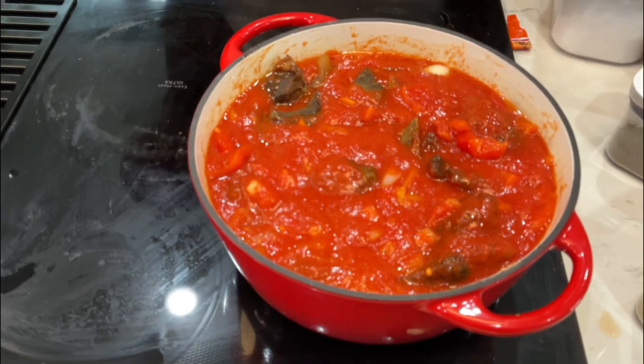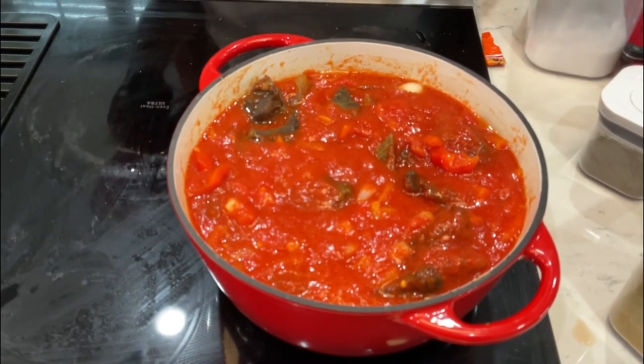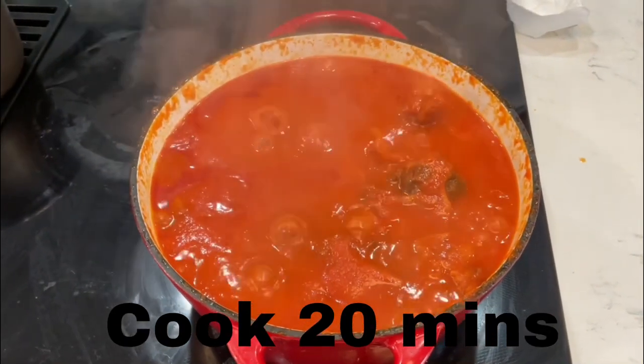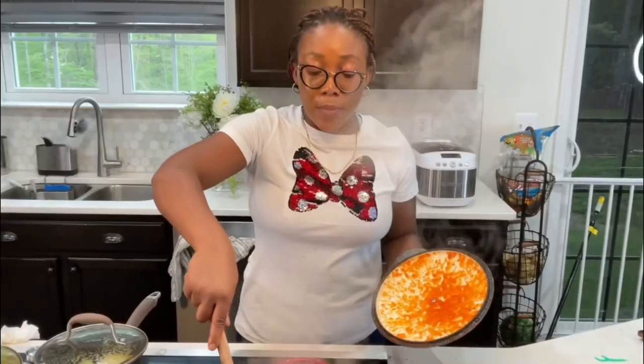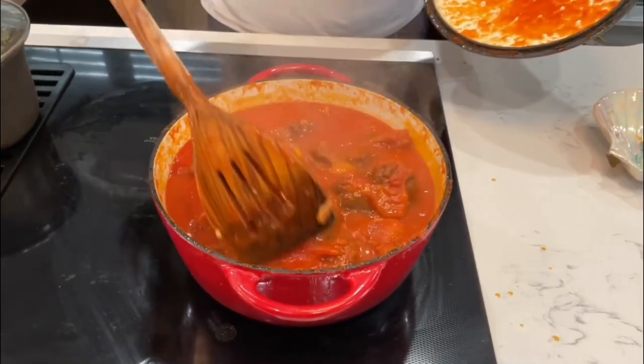Alright guys, everything is all in. I'm gonna go ahead and close this out and let it cook for about 15 to 20 minutes and we'll all be set and ready to go. My stew is ready — this is my goat meat and oxtail stew.